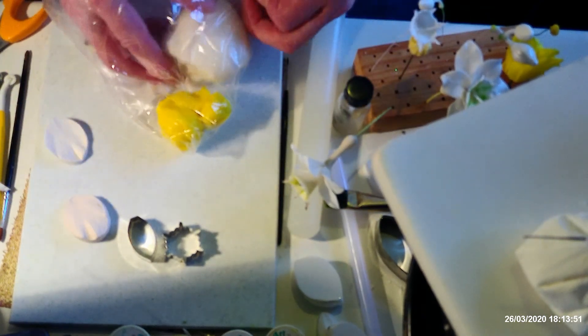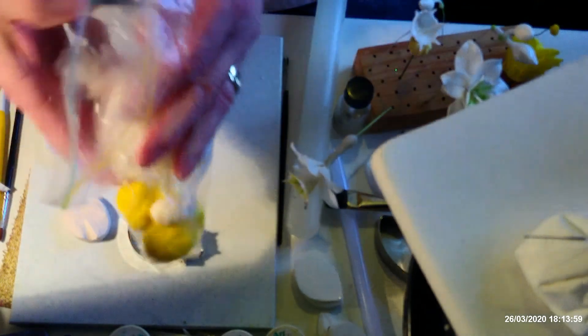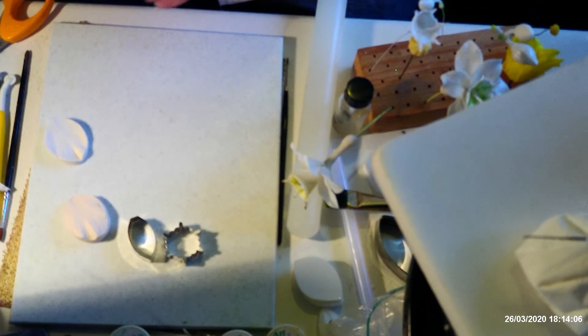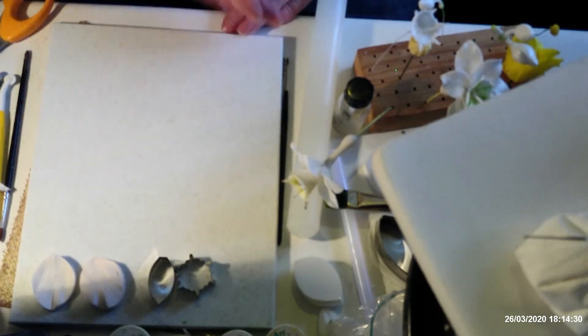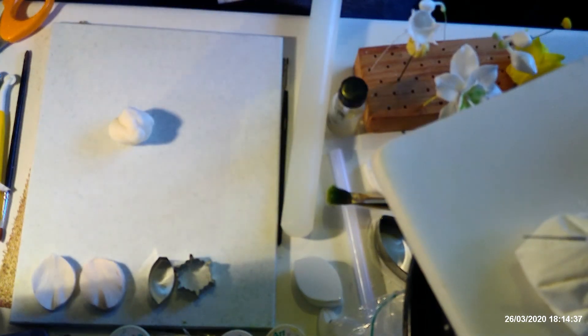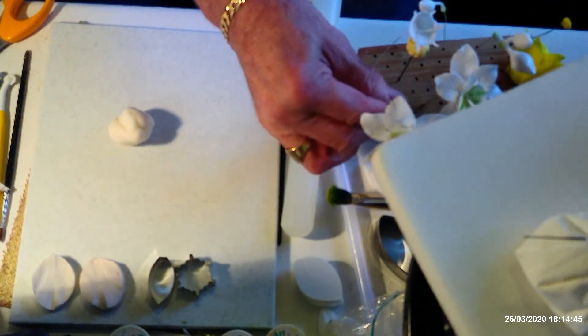I'm not going to do any leaves for this particular flower, because the leaves on the Eucharist Lily — unlike your normal bog-standard lilies — are more like a lily of the valley leaf, which is very broad. They're quite big and quite wide, so in a flower arrangement for a cake you wouldn't normally use the leaves. I've already got some of the lilies made up — here's one I've already put together — so that can give you an idea of what it's going to look like.